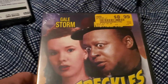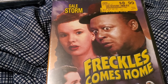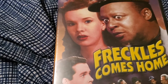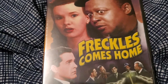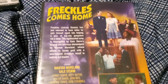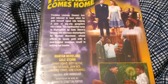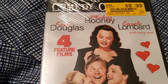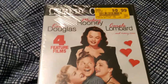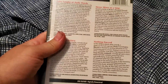I did unbox the mystery box in the Colorado Trip video, which will go up sometime soon — I'd need to edit that one. We got Freckles Comes Home, which is apparently a sequel to Freckles. It's funny too because I actually made a joke about it being the sequel we all wanted, and then I didn't even know it was actually a sequel. And there's the disc itself.